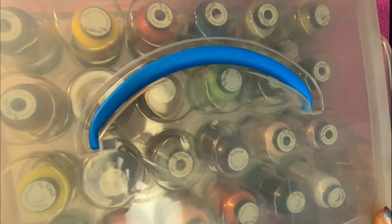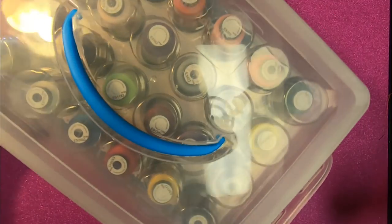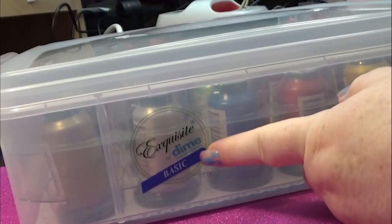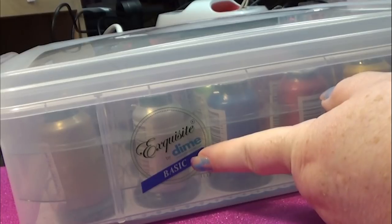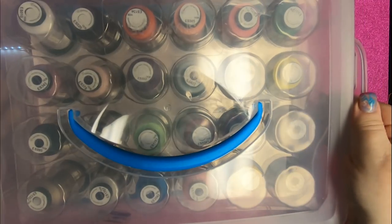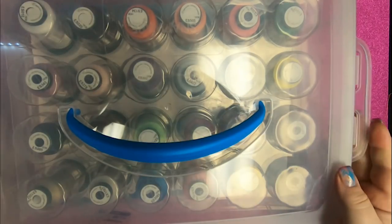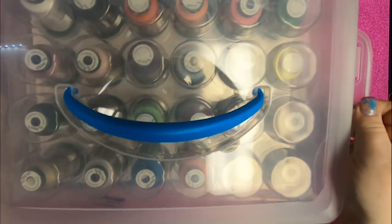So here we have our box, and the box is labeled. There it is — put that towards the camera. It's called Basic. There's spring, summer, autumn, and maybe holidays. I can't remember, but this is your basic thread colors. So cool so far — it's labeled so you'll never forget which ones are in it.